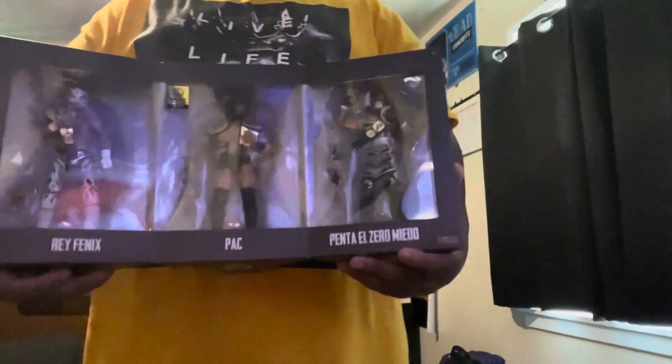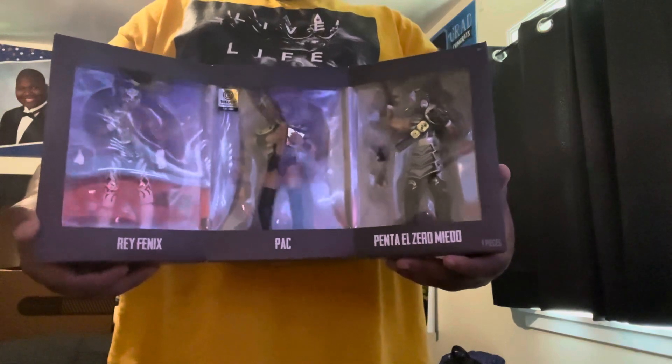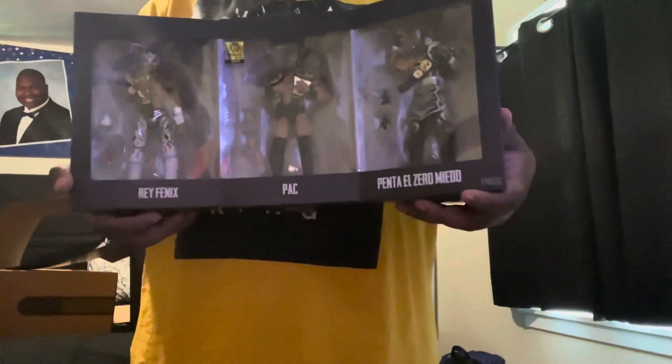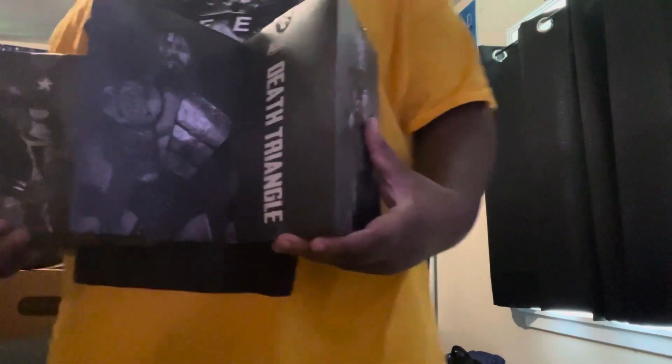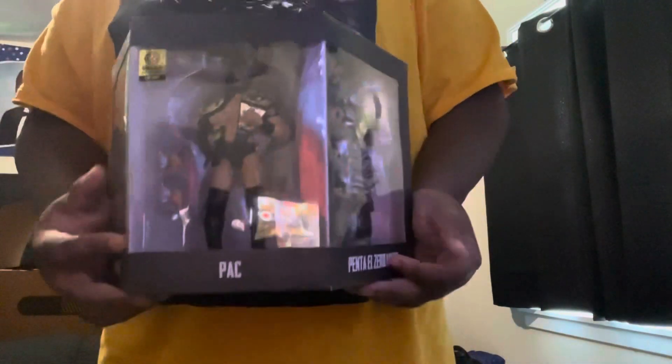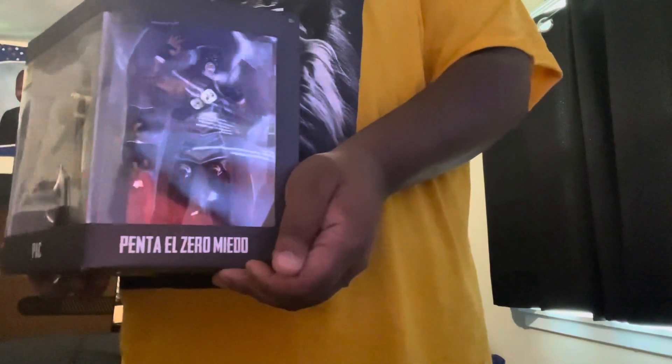There's all three of them. They come with the trios belts and the AEW — formerly known as the All Atlantic, now known as the International Championship. All these figures look amazing. I'm so glad I grabbed them, especially since they are Jazwares exclusives — I think it's like one in one thousand. The inside of the packaging looks absolutely amazing. I love how this looks.